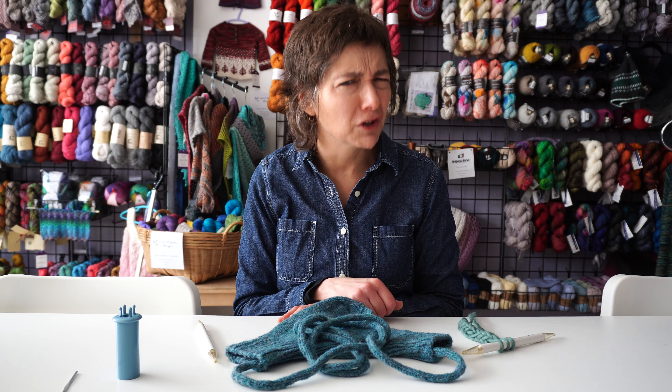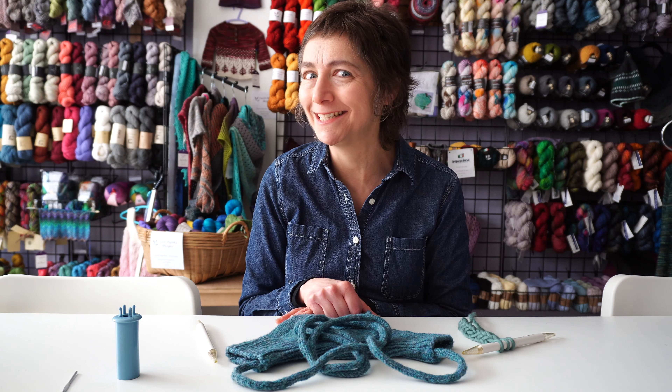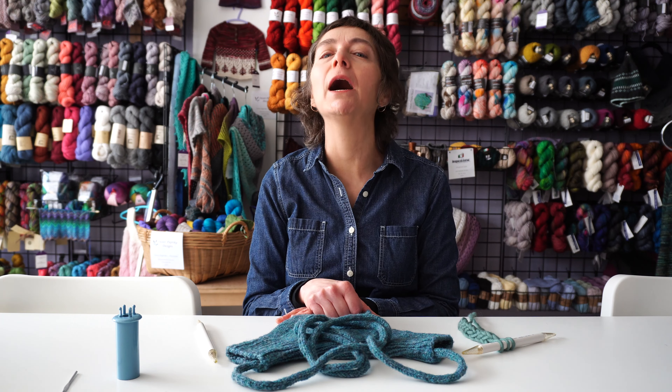I don't know about you, but I get tired of garter stitch sometimes — talking specifically about shawl edges. Have you looked at the gorgeous peri-peri in our latest issue? It's got really cool I-cord edges, and I want to talk about them.